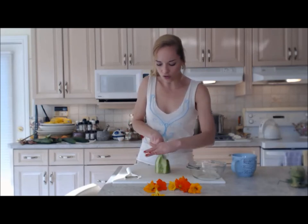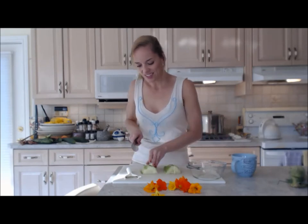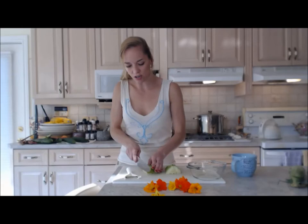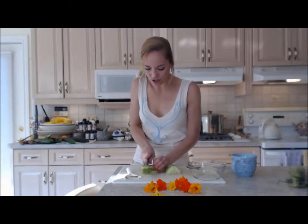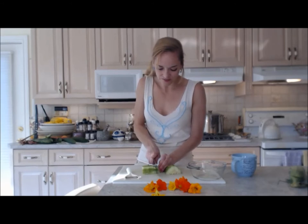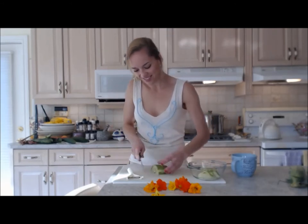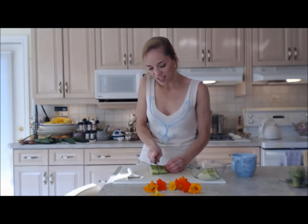I'm going to chop this into chunks since it's such a large, odd shape — I'll chop it into quarters first. This is a gorgeous cucumber and nasturtium salad; it's awesome. Now I'm going to slice it into chunks and put them into my bowl.